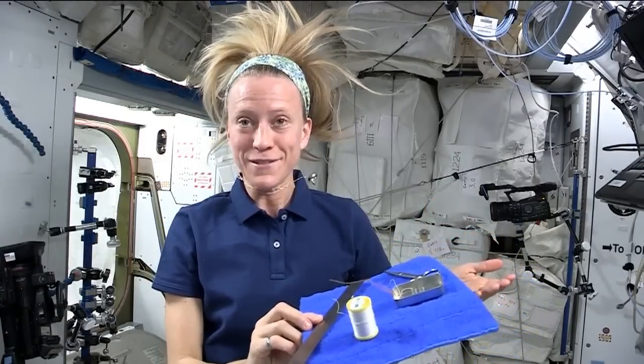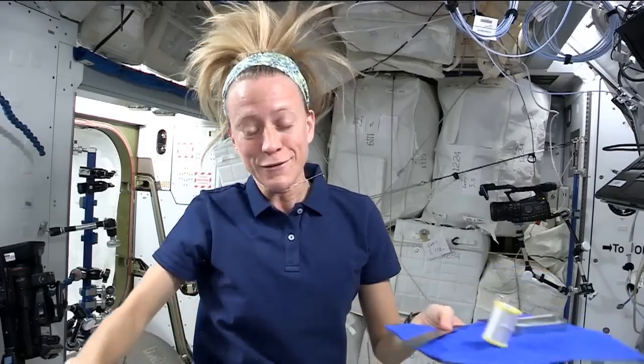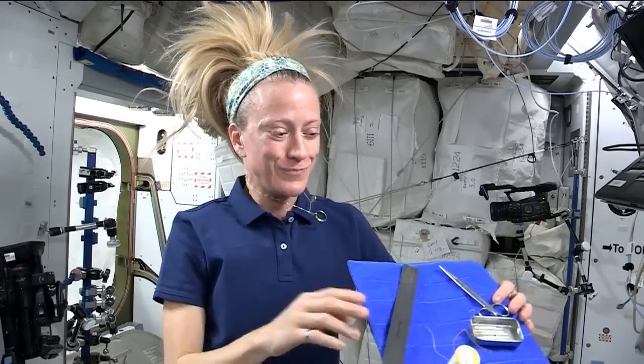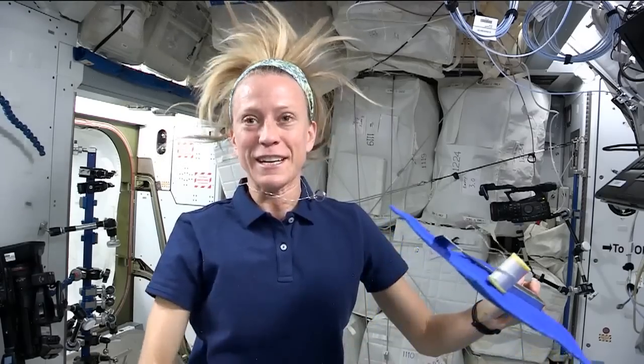Which brings me to the next point that makes sewing in space very tricky — cutting the pieces out straight and getting the correct seam allowance. You can't lay things down and measure and cut. The fabric doesn't stay put. I found myself taping the fabric to a surface trying to get it to lay flat.